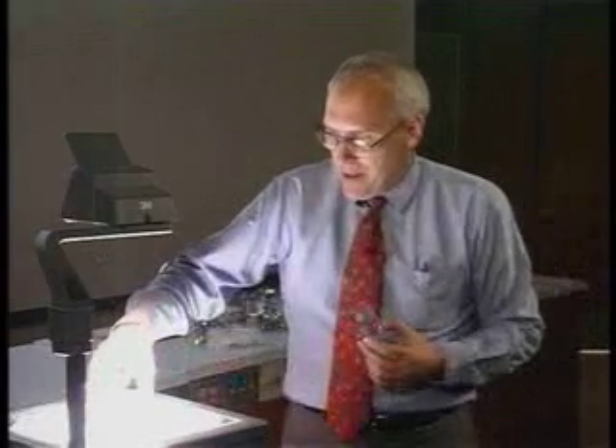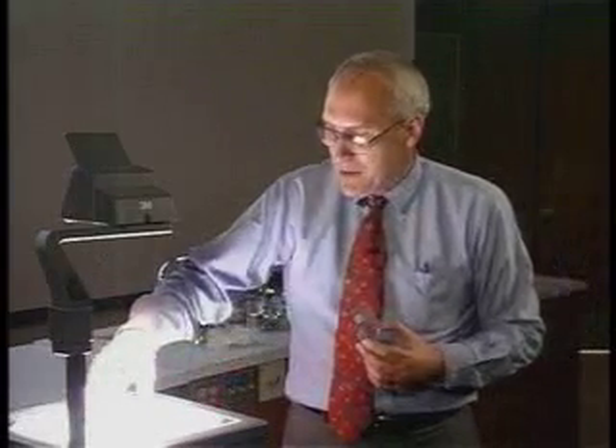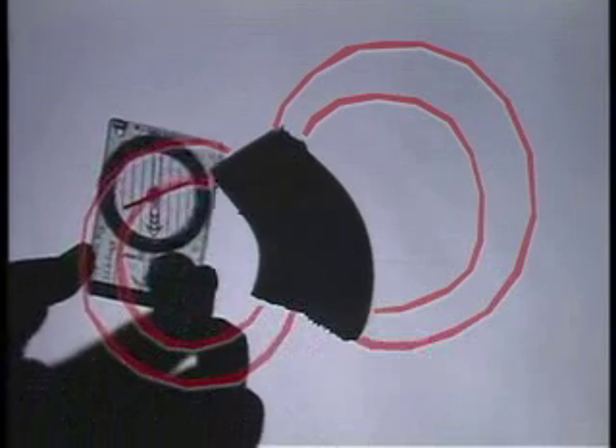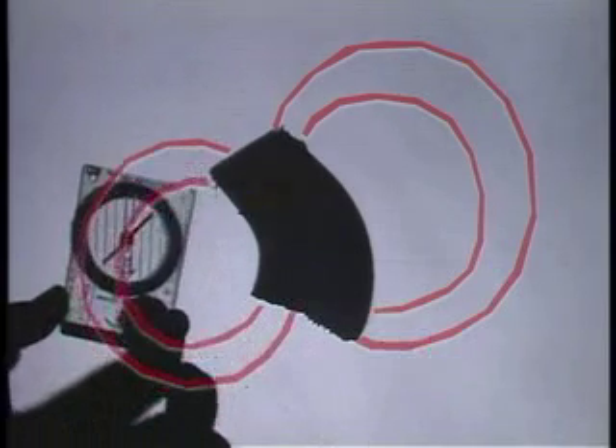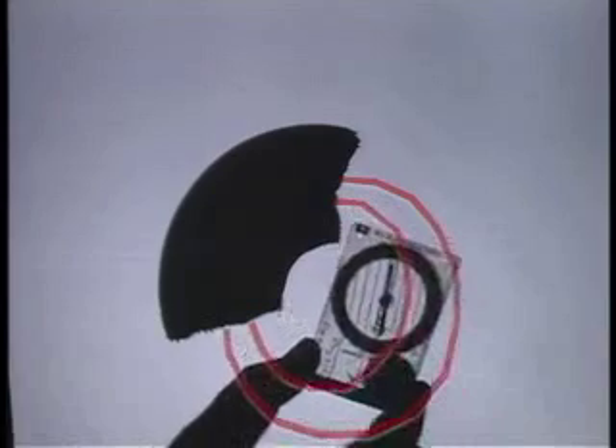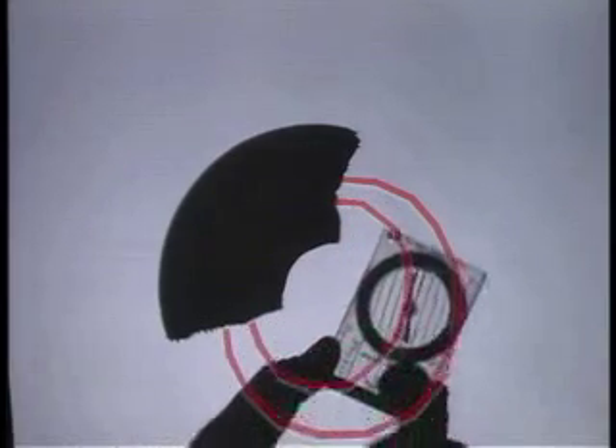You might wonder: maybe the magnetism wound up in that piece but isn't in one of these other pieces. But sure enough, this one also is still a magnet, with a magnetic field emanating from one end and disappearing into the other. And if I take the last piece to see if maybe it was the odd man out, you'll see that it's also still a magnet with a magnetic field, even though I've broken this thing into pieces.